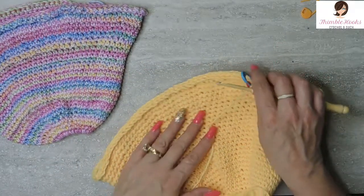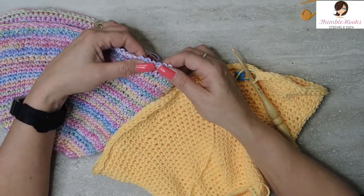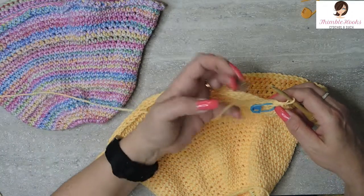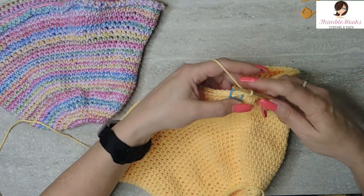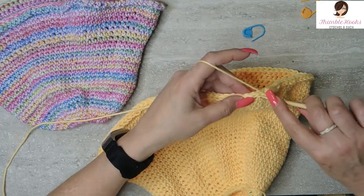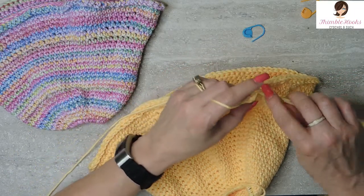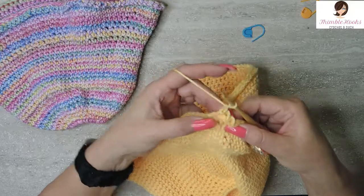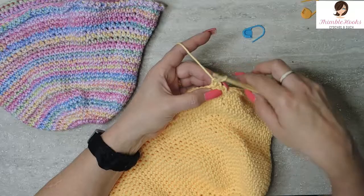Round 33 is optional — you can do it if you want. This makes a cute little crisscross right here on the edge. It's exactly what we just did with a chain in between each stitch: slip stitch, chain one, slip stitch, chain one — all the way around. You can see how it makes a little crisscross. You can zoom in and see it, or you can just leave it plain.